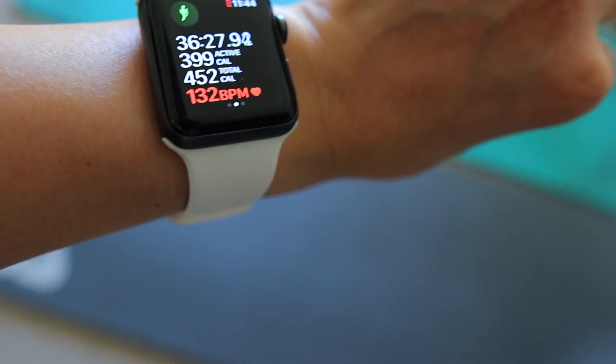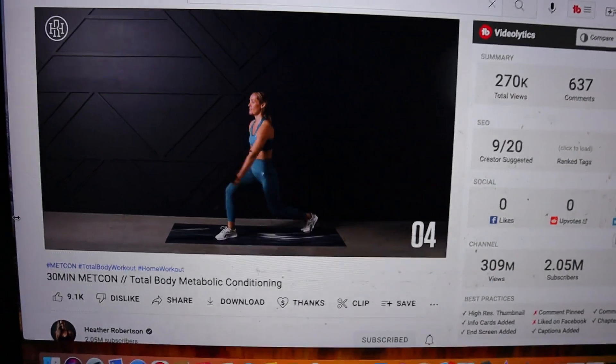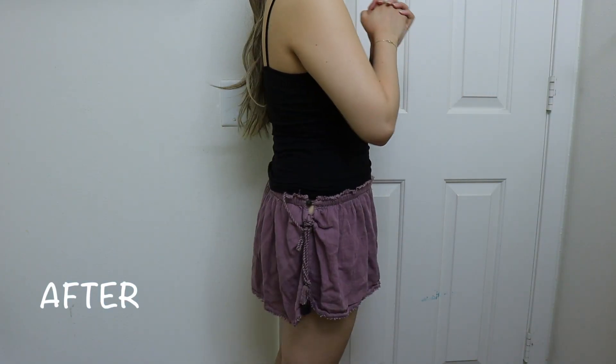Hello guys, it is the last day — Sunday! Today I did a metcon workout, which is metabolic conditioning, and it was honestly pretty intense — a really good workout. That's it for today's workout. I'm really tired and my hand is literally shaking. I'm going to go shower and have coffee now.